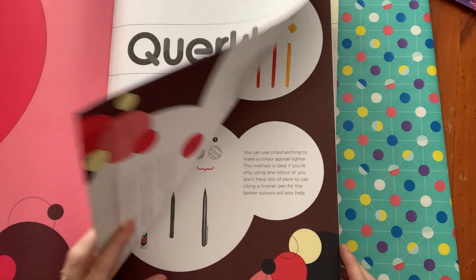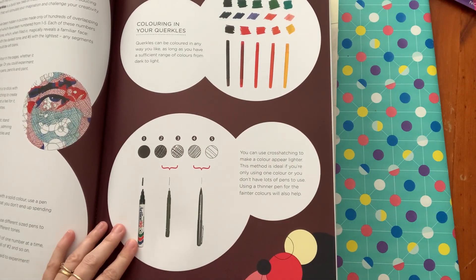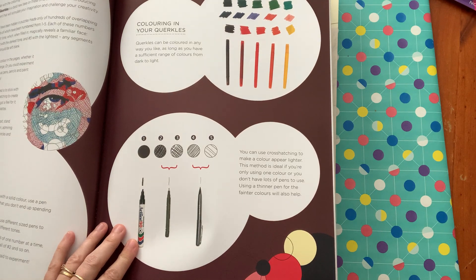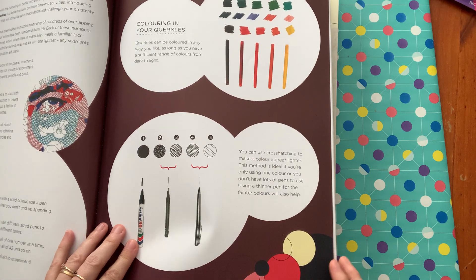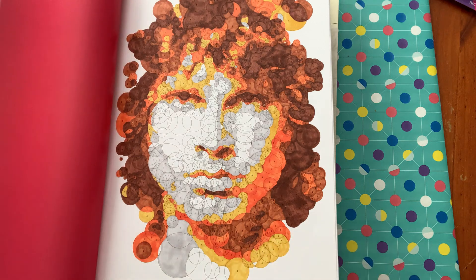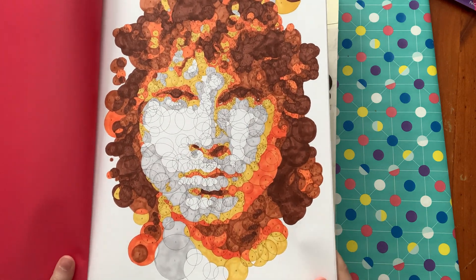You're basically coloring circles in five different shades, with five being the lightest tone and one being the darkest tone, and you just do it color by number. The first one I did was on the 25th of February.